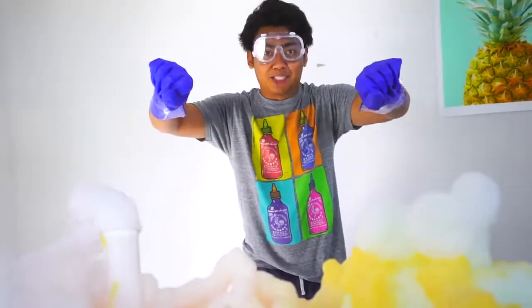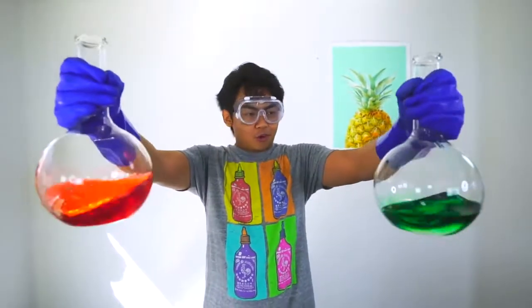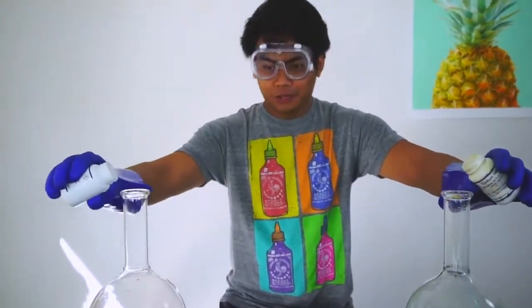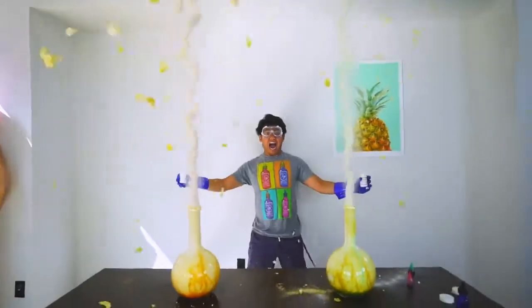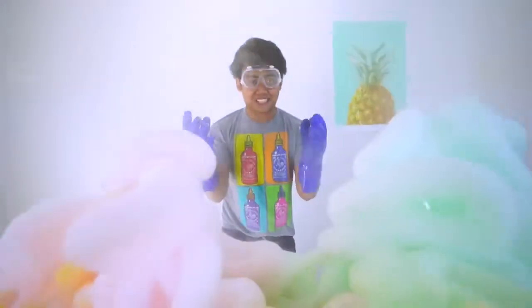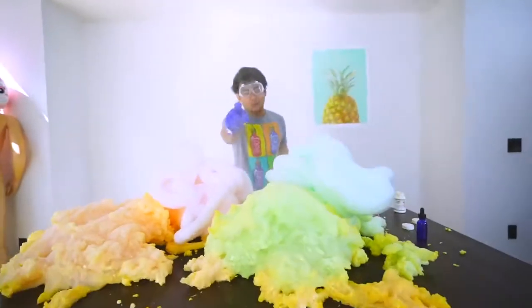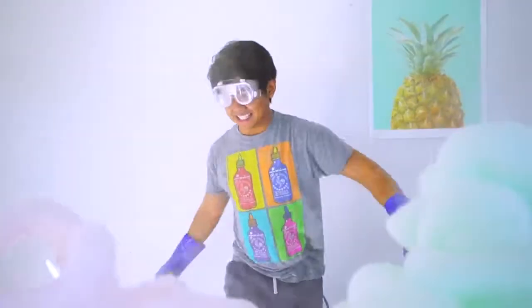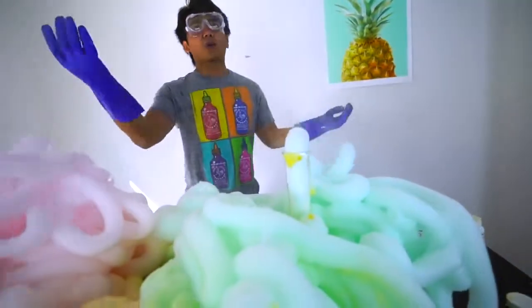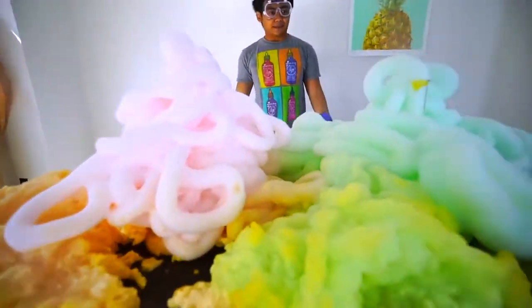Let's do it at the same time — double explosion! I have a red one and a green one. Here we go — double explosion in three, two, one, go! Wow, oh my goodness this is insane! Look at that, it's still going — it's super pink and super green. This is the best science experiment I've ever done. This is why it's called elephant toothpaste — it looks like toothpaste that an elephant uses. The reaction just won't stop, this is amazing.